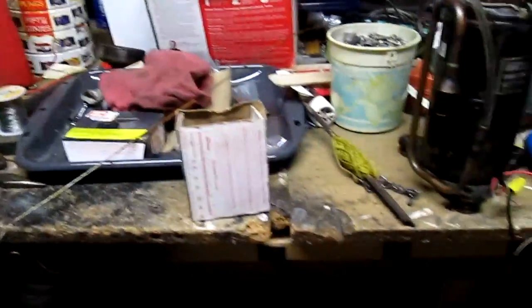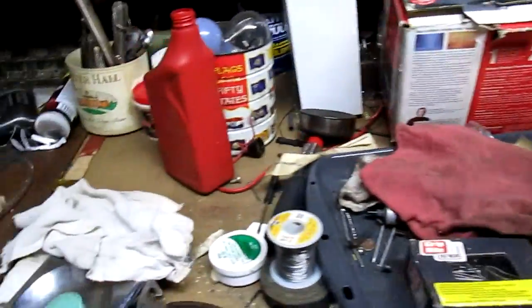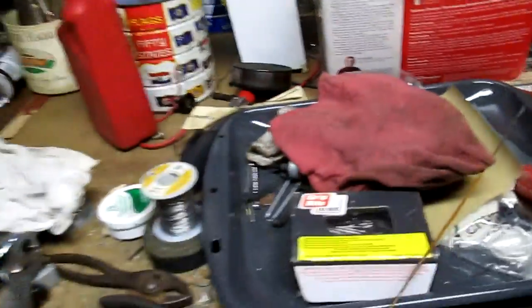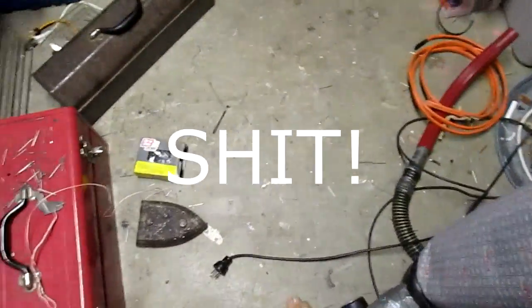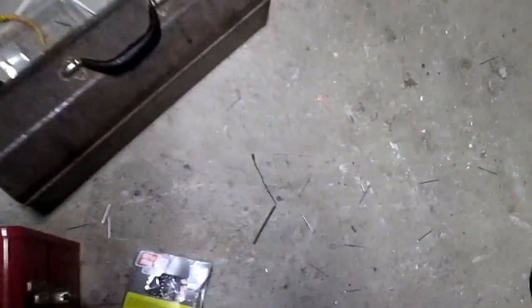Oh son of a — I spilled a box of nails. I was talking to John on the phone and spilled a box of nails earlier, and they're all over the place. You're happy John? You cursed me — I didn't spill one but I spilled two boxes of nails. Thanks John, appreciate it.